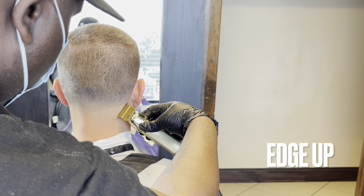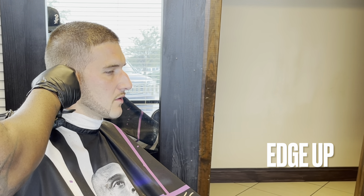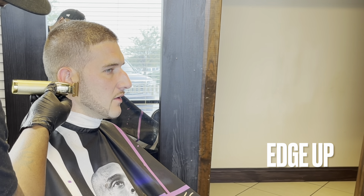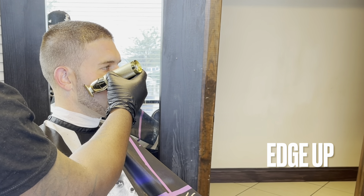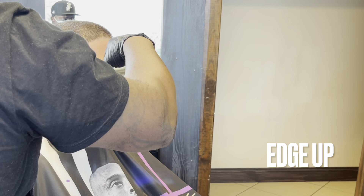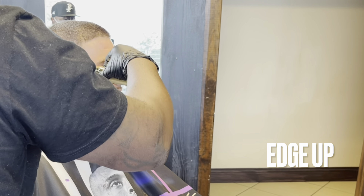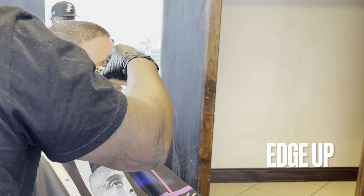Whatever you do on one side, you want to do the same thing on the other side — that helps keep everything uniform and symmetrical. Always be careful when you're going around your client's ear because you're typically using the corner of your trimmer. Most trimmers are zero gap so it's easy to cut your client's ear — be calm and cautious as you go over the ear and try to move it out of the way. Now I'm making a nice little arch connecting it to his beard to give him that hook, or C-cup, that he likes.